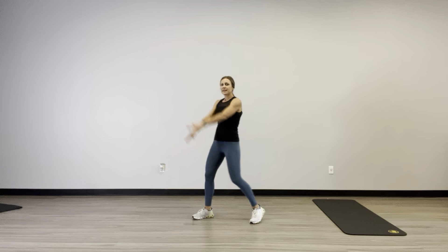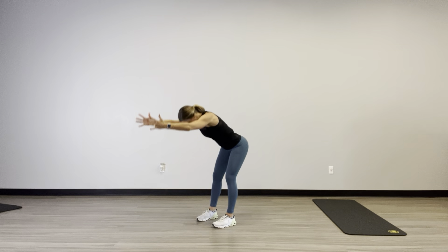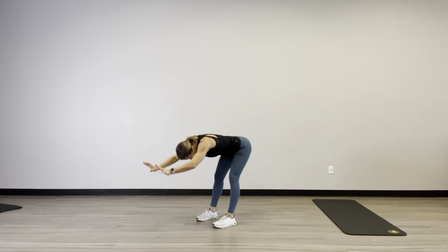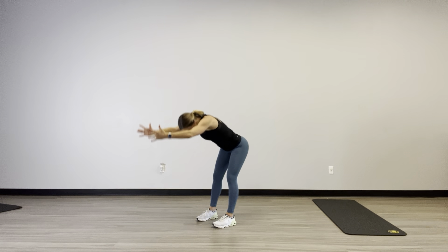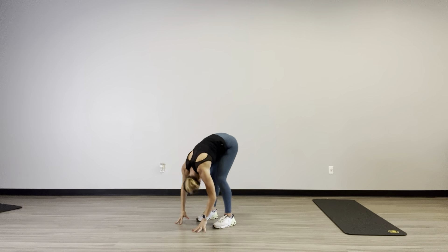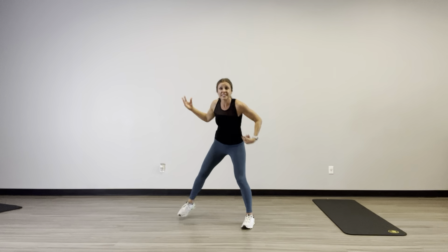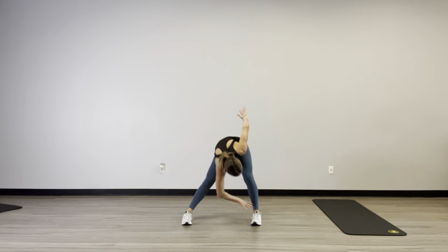Alright, then I'm going to take a big arm circle, hinge forward. We're going to get those glutes and hamstrings. Reverse it — arm circle, hinge. And come all the way down this time. Hang heavy like a ragdoll. Shake those knees out. Wake up that lower back. And come out a little bit wider — opposite ankle reach. Just starting to warm up the backs of those legs, that lower back, those glutes.